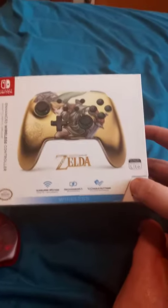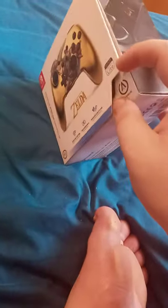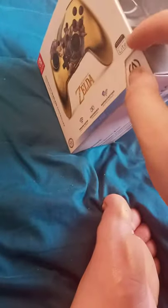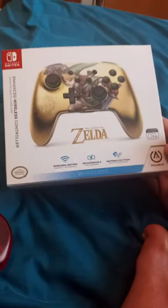Alright guys, so this is gonna be the first unboxing of May. Everybody's been wondering why I haven't done an unboxing in a while — I did do a plus review last week, not like an animation video, just a plus review. And yes, this is a Legend of Zelda...